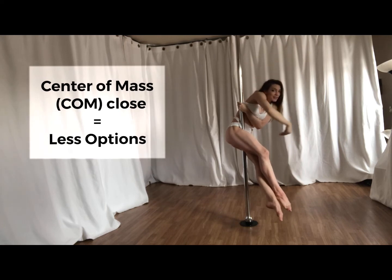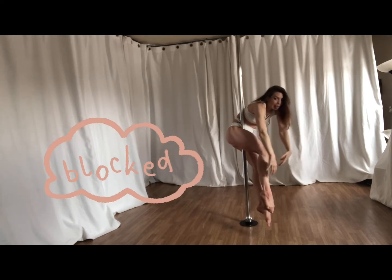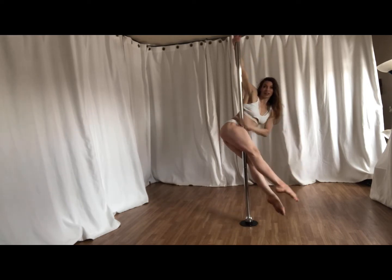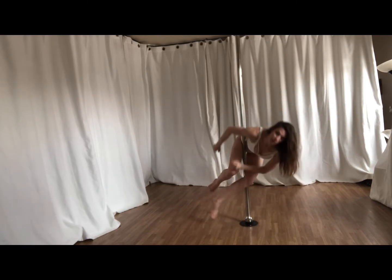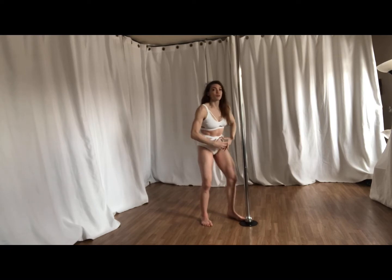When you try to bend forwards and the pole is right against your pelvis, you're going to be restricted. Instead, when the pole is further away, I'm able to keep my spine in a longer position as I transition.